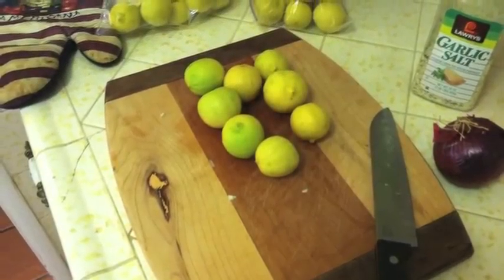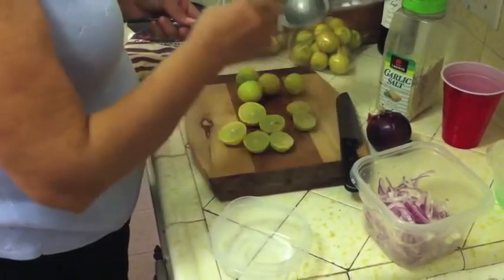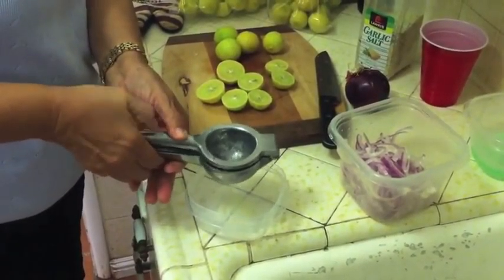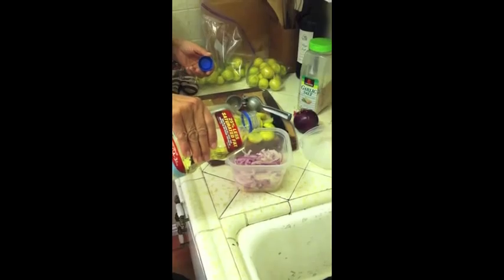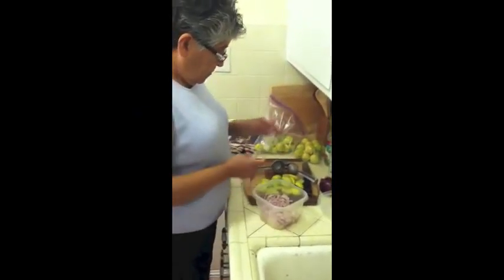The next ingredient we're going to need is 10 lemons, or if you're feeling a little lazy, you can use about a half cup of lime juice. Once you've squeezed about a half cup of lime juice, pour it over the onions. Sprinkle 2 tablespoons of salt over the onions, then about 2 tablespoons of vegetable oil. Mix it around and your cortido is ready.